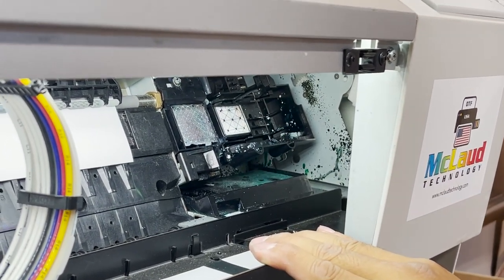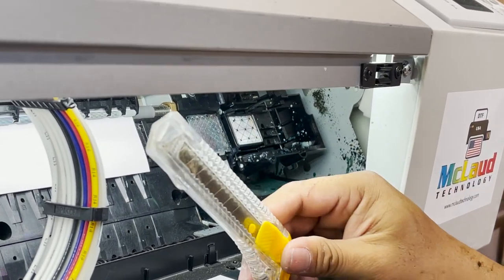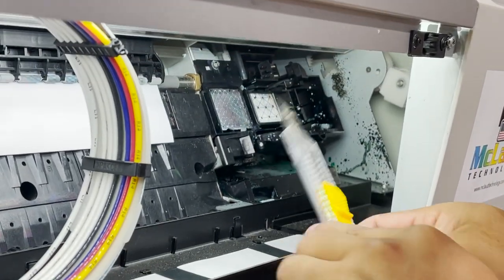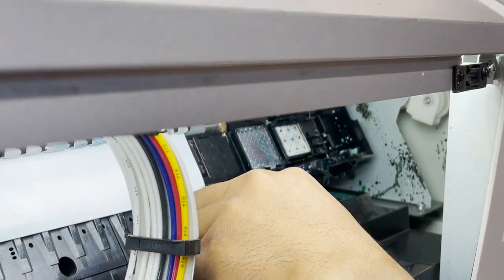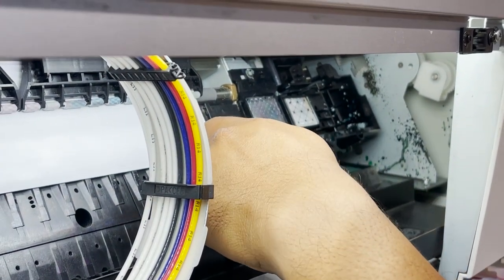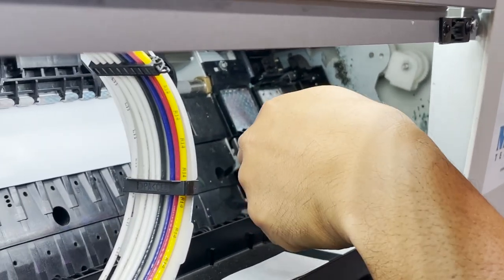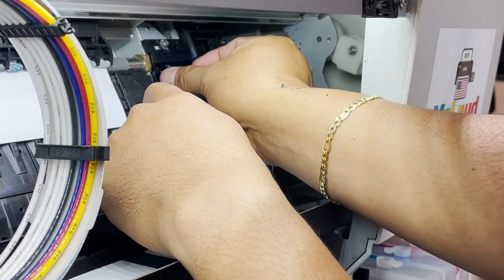To remove the filter on the top, you have to use this cutter. I'll show you how to remove it. Just pop it up — see, it's popping out.